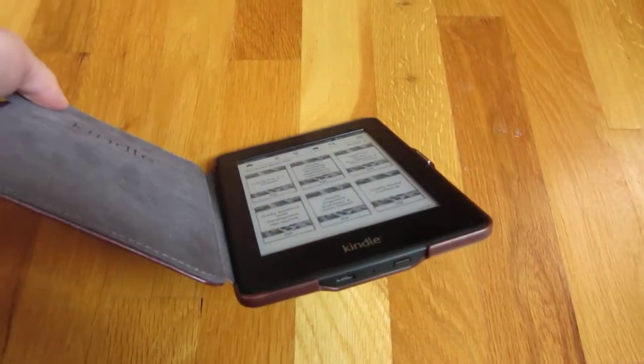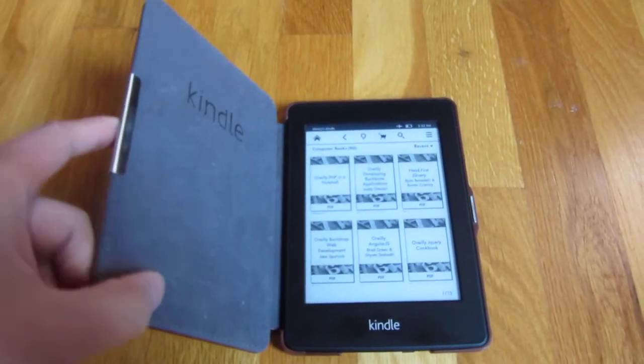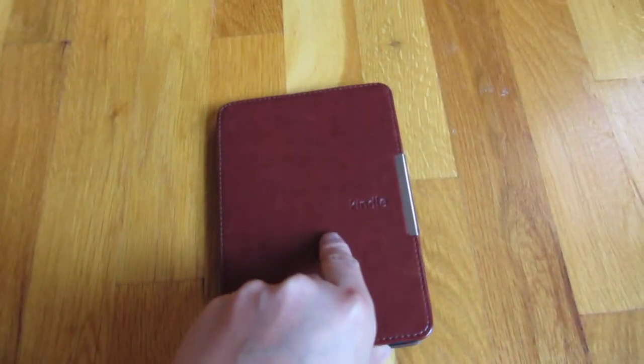In general it's just an awesome buy. This is a Kindle Paperwhite cover from China, and that's it — thank you for watching.